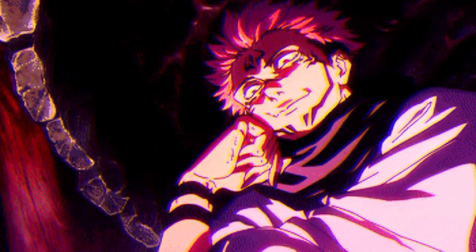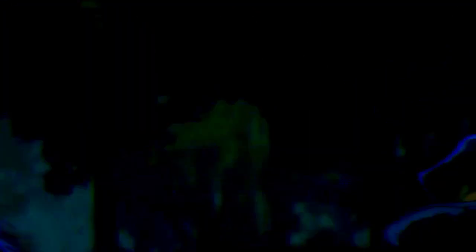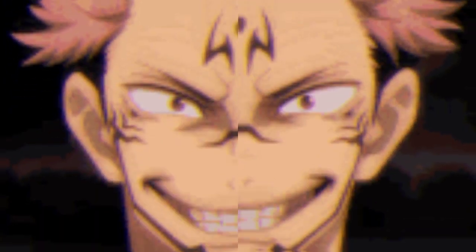These two attacks, while seemingly similar in purpose, have subtle distinctions in their application and effect, leading to much debate among the series' dedicated fanbase. To dissect Sukuna's signature attacks, it's important to understand the context within which they're used, their effectiveness in different situations, and how Sukuna applies them strategically.